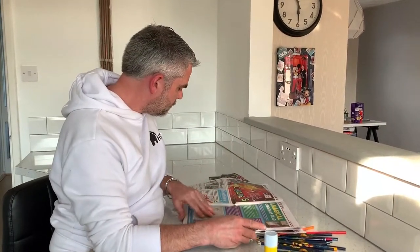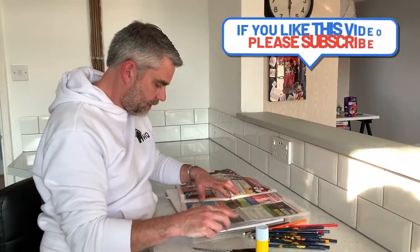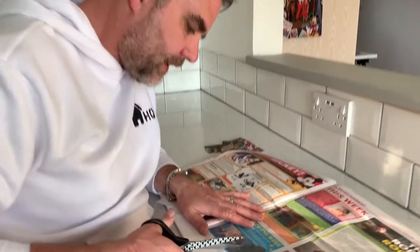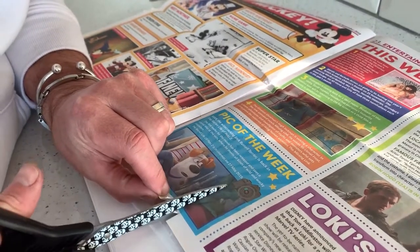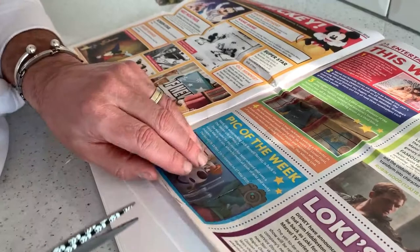I'm just flipping through this newspaper to try and find a picture that I'm gonna use. Oh, here's a good one. What I'm looking for is a picture that's got lots of different colours around the edges, as you can see. I'm gonna cut this out very carefully.